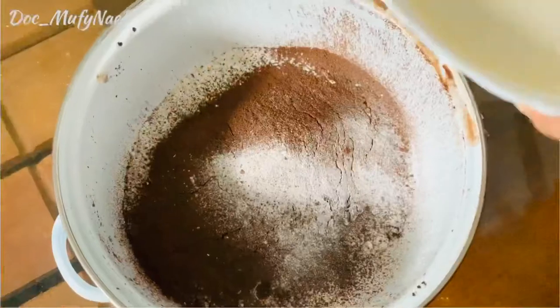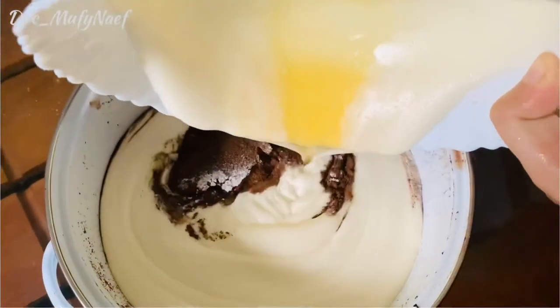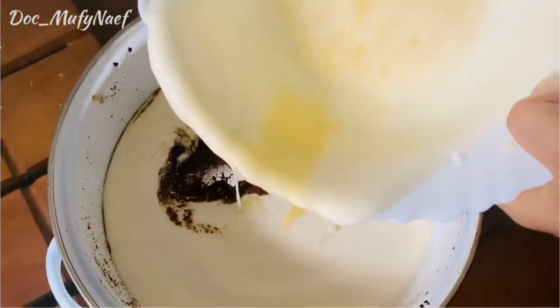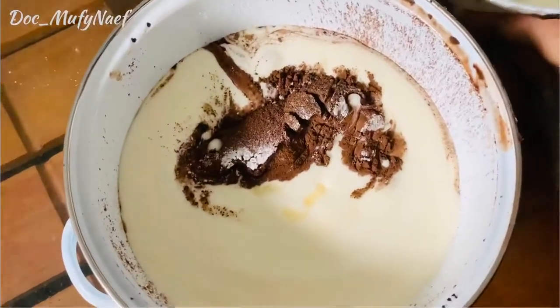Mix the dry ingredients together. Then mix them with the eggs, sugar, and oil.